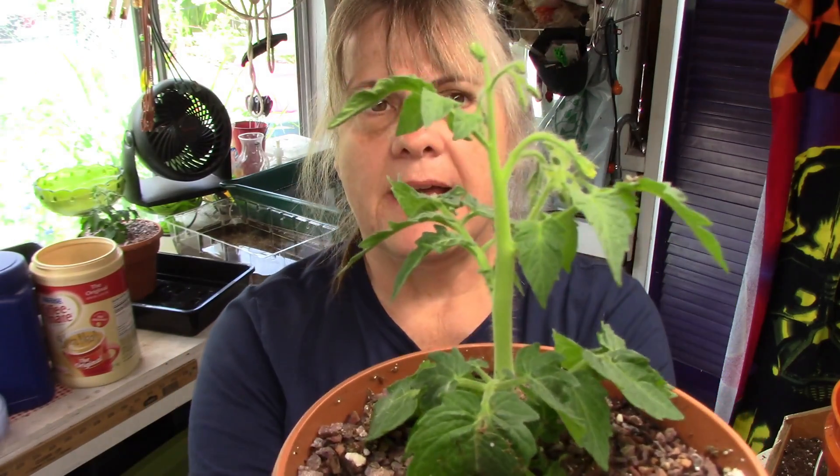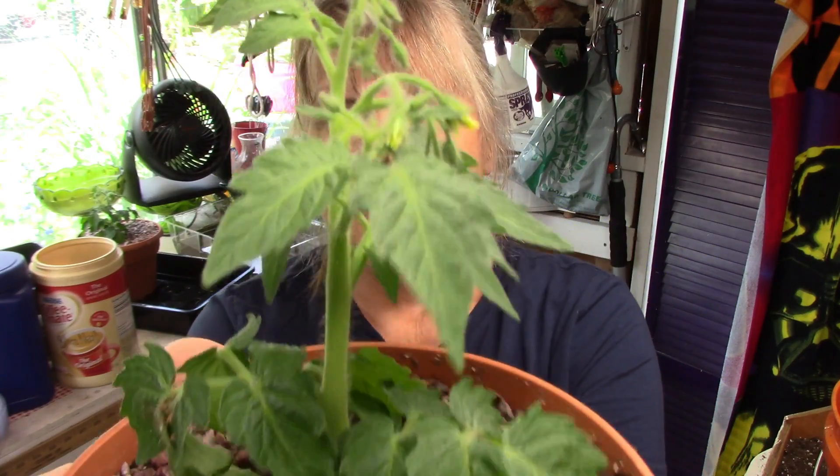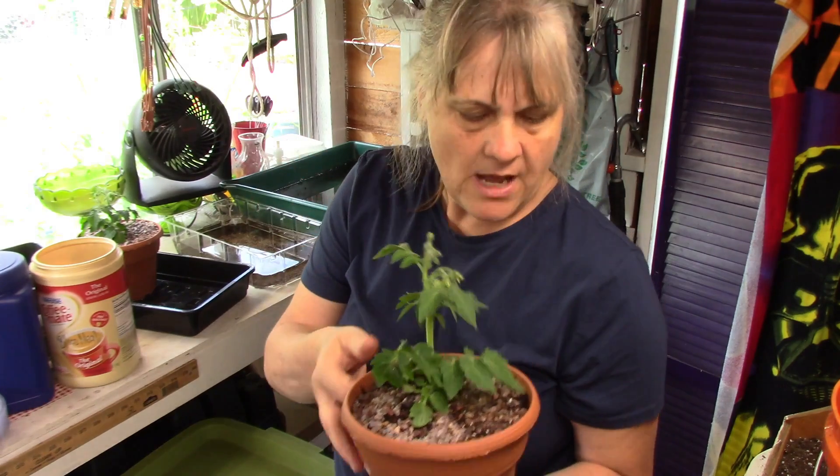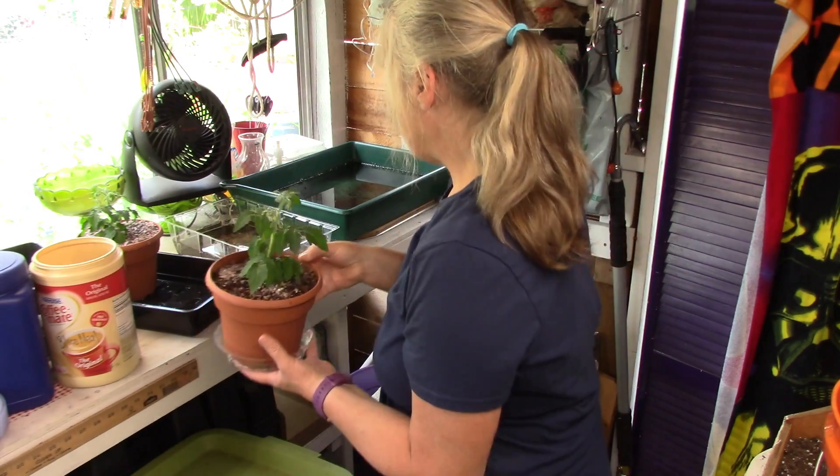Hi everyone. Today's Sunday, and I just potted up my microtoms. They're getting their little flowers on. I have two of these and I'm going to put these back out in the greenhouse. They will survive out in the greenhouse this summer.